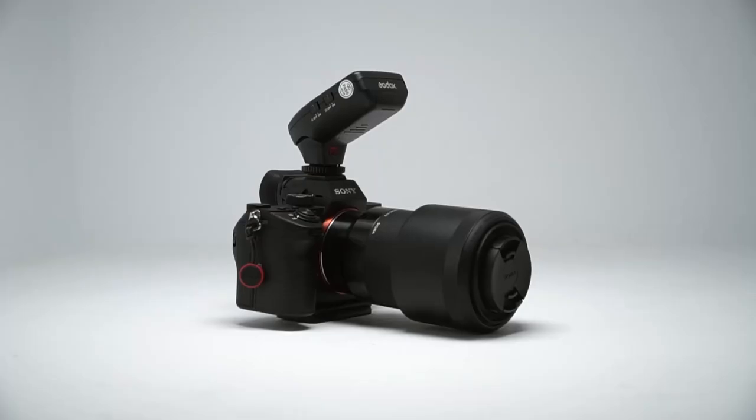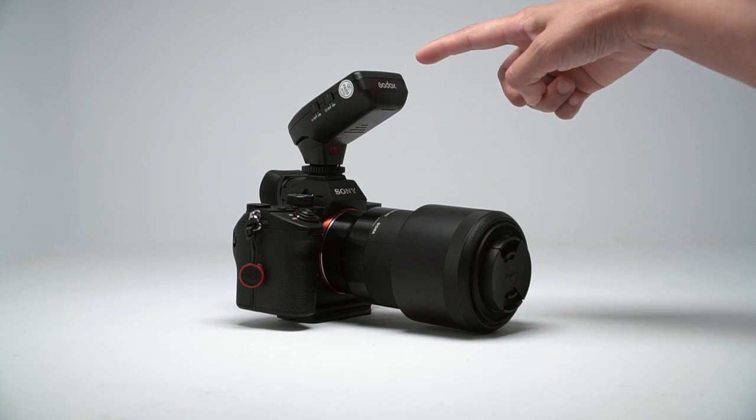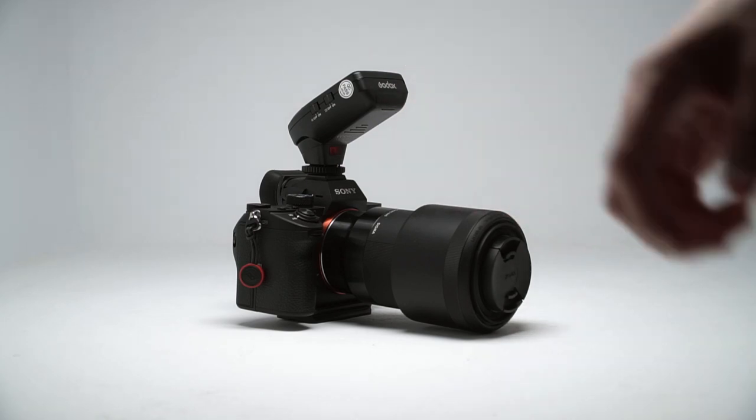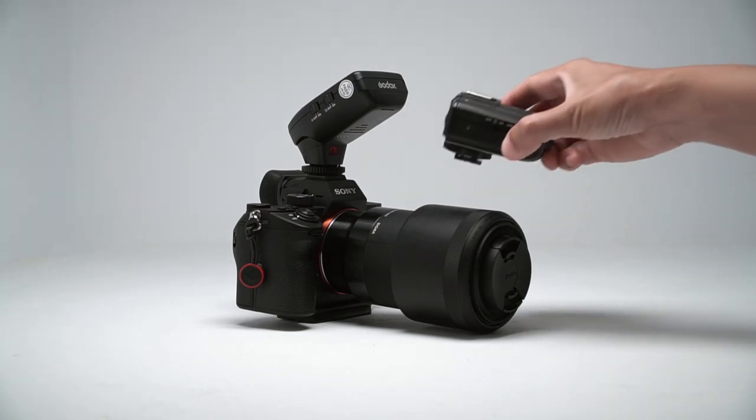The camera needs a way to communicate with the flash, so you need to attach a trigger to your camera's hot shoe. This one is angled for better viewing, so it does add some height to your camera. But if you prefer something more low profile, there's a model for that too.